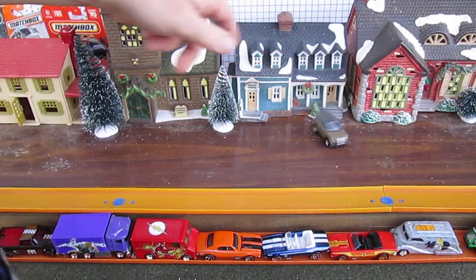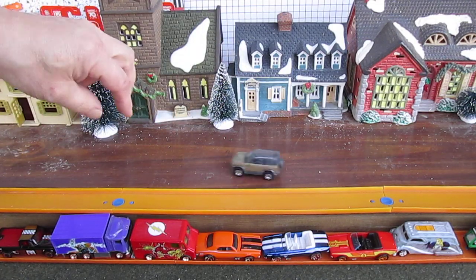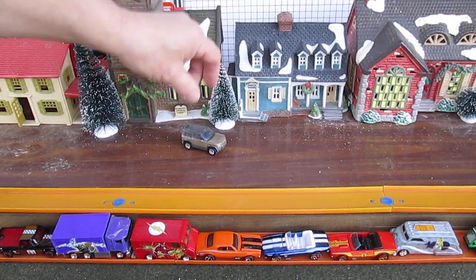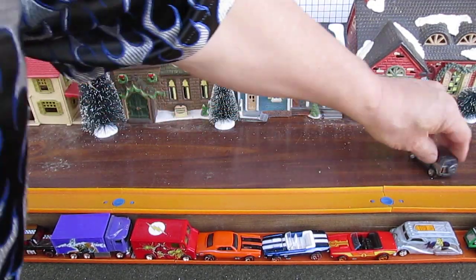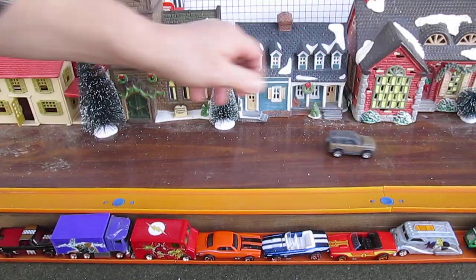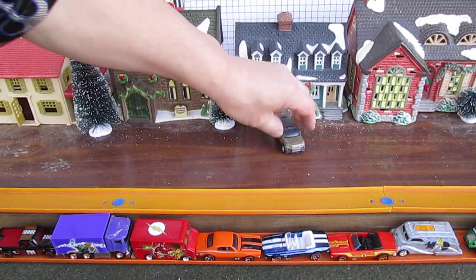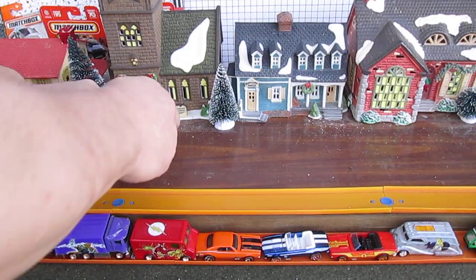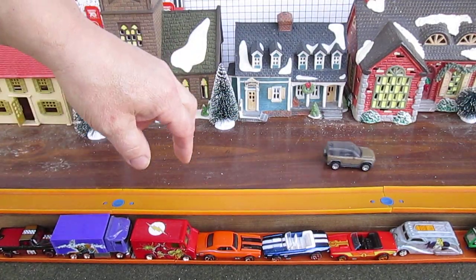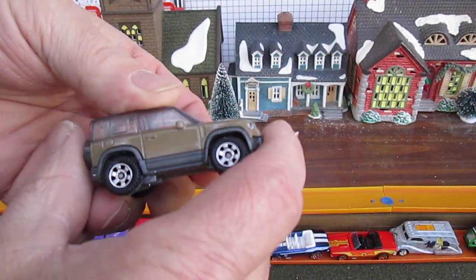Whoa, he moved the whole tree — and nothing but the tree! Boom, there we go. Here's a nice slam-a-rama. It's a nice ride, I'm liking this a lot. Off the guardrail, there we go — nice spin right there at the end. I'm liking it. I like how compact it is.